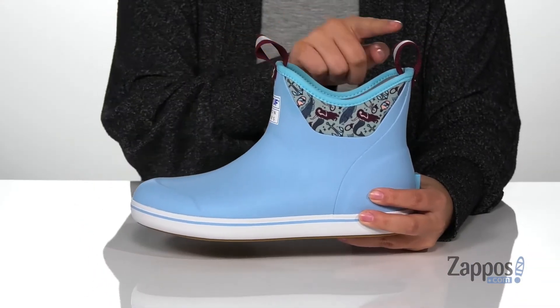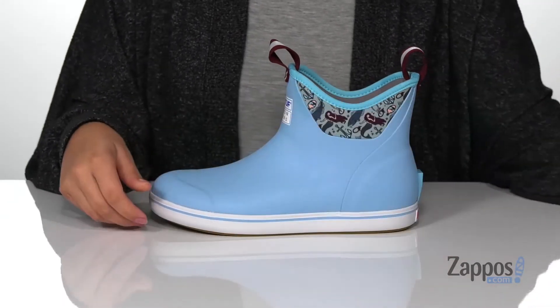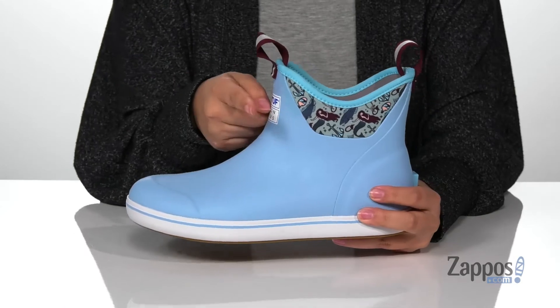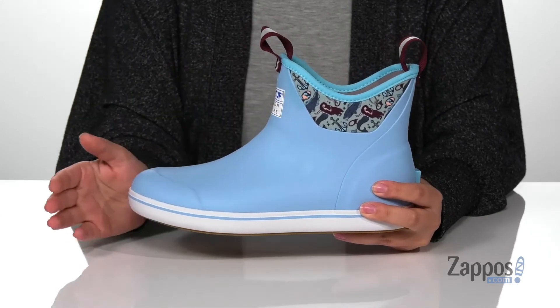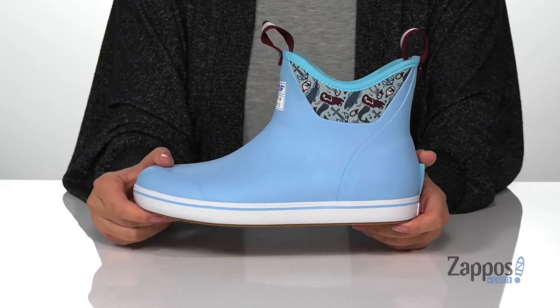There are two different pull tabs to help you slip these on, and they even come with a removable footbed. On the side, you have this really fun mermaid and fishy design. They have that trendy white midsole, and underneath is a textured outsole for traction. Add some color to your wardrobe with these boots — they're by Extra Tuff.